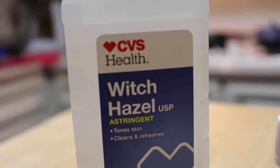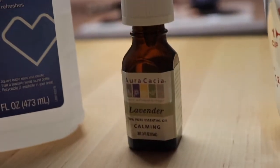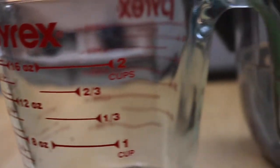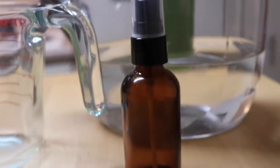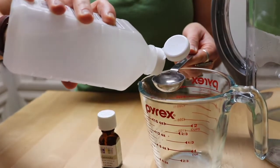All you're going to need to make this is some witch hazel — or you can also use vodka — some lavender essential oil, some water, and then either an amber or cobalt blue glass spray bottle. These types of bottles work best because the darker glass helps to protect the essential oils.